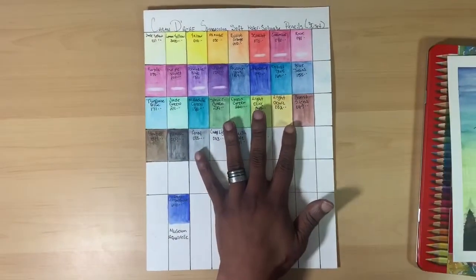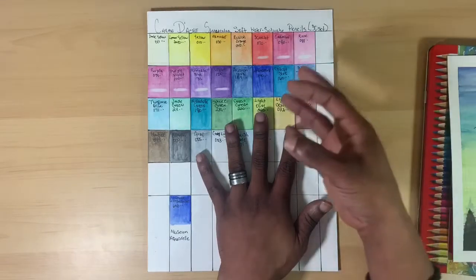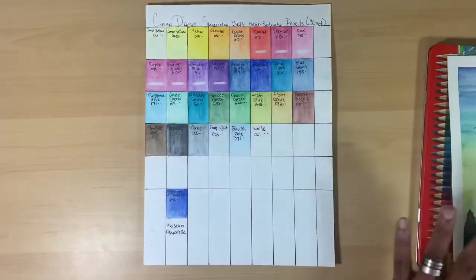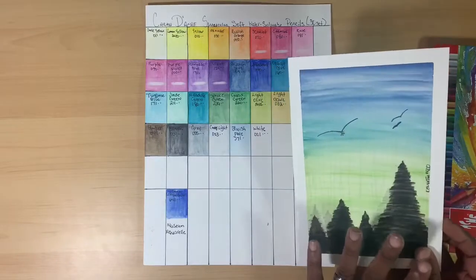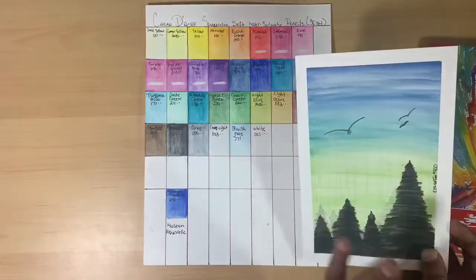That was my first general impression of the pencils. And one of the great things is that I was able to look at my swatch sheet and reach and grab the right color out of the tin without checking the name on the barrel, because the swatches and the barrel color matched so closely. For the most part they were transparent and they mixed pretty well.